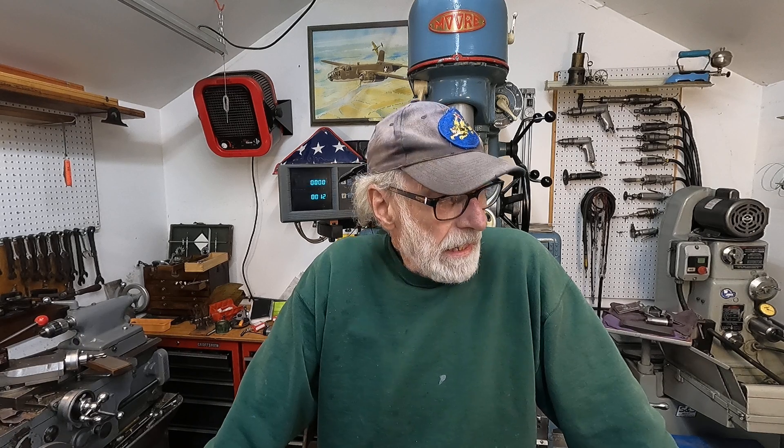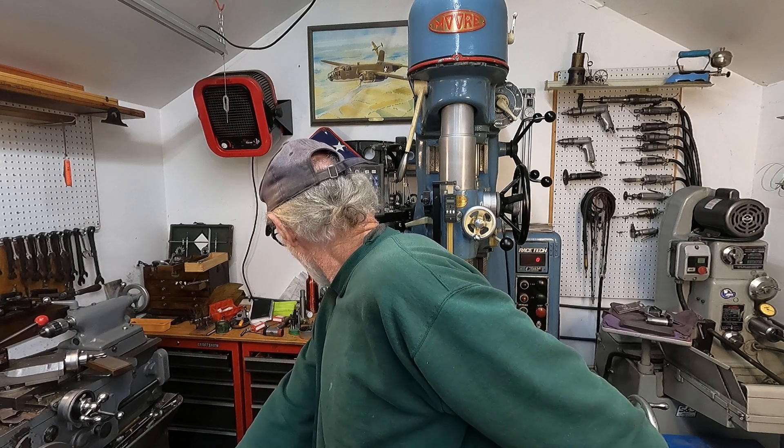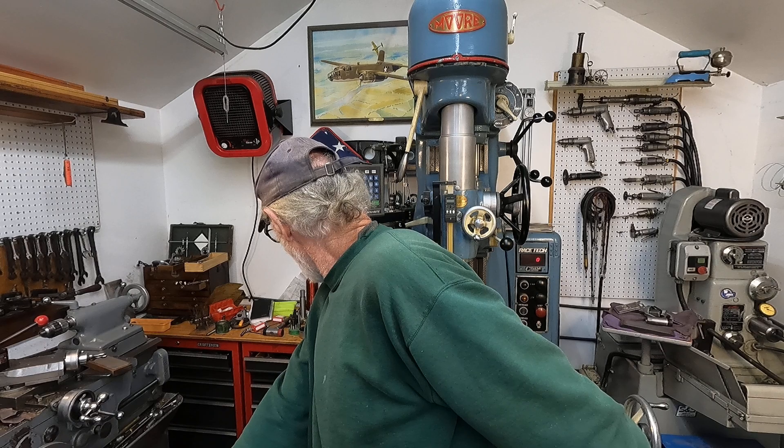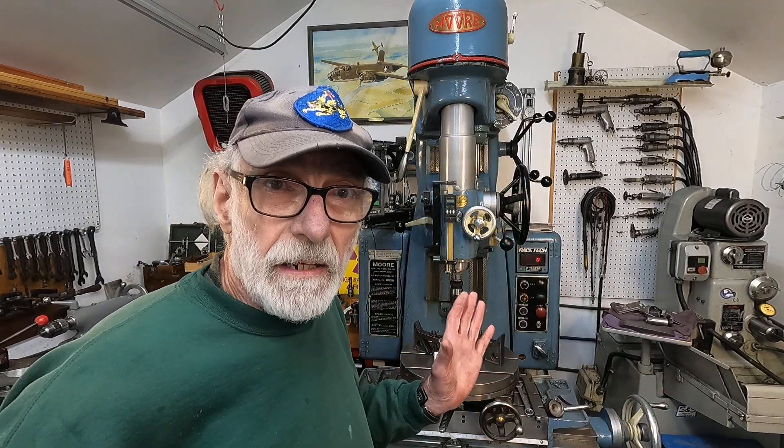A lot of the videos I've done earlier are a good precursor to using this machine, such as making your own boring bars and cutters. I'm going to punch a hole with a bar that I made. We'll get it located and do some preliminary look at the machine, and I'll demonstrate the lift in the head and how that works.